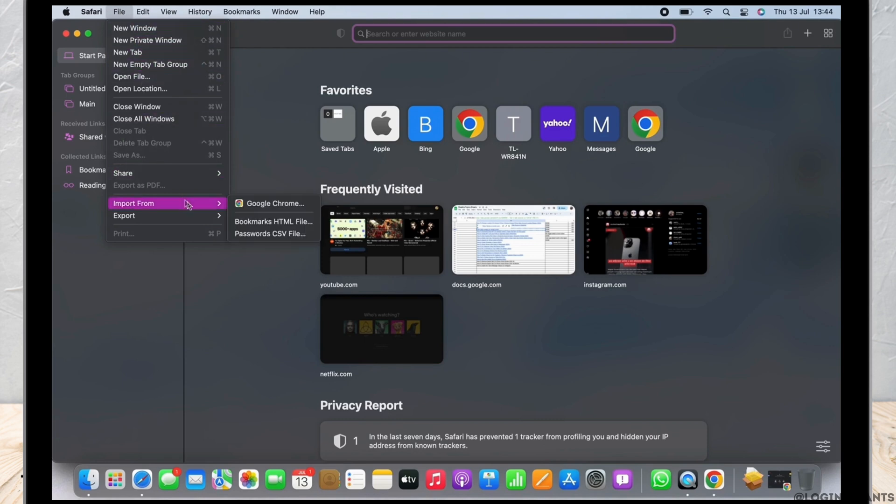Now place your cursor on Import From. You will get various options. Tap on the Google Chrome option.